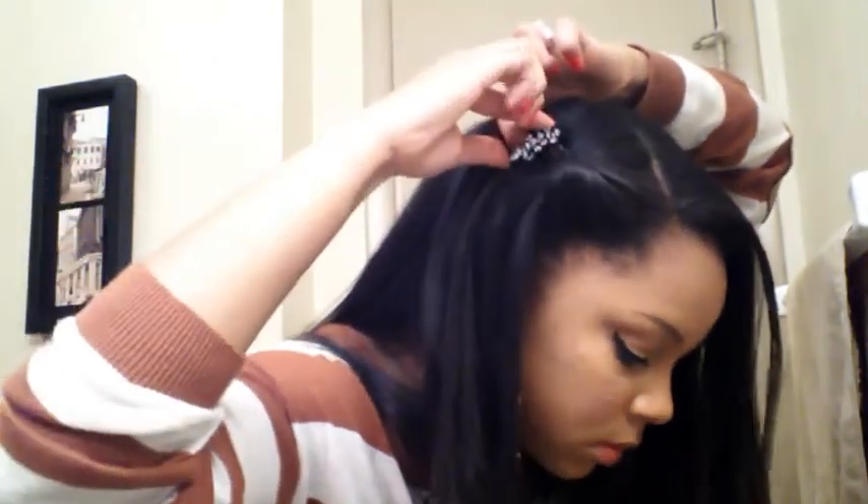So with this first one, I am just taking a small section of my hair and twisting it up. I'm going to be accessorizing my hair with a hair comb that I do sell on ohmysnaps.com. This dresses up a very simple style.